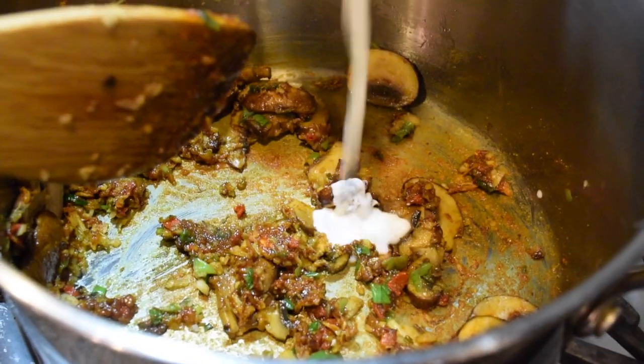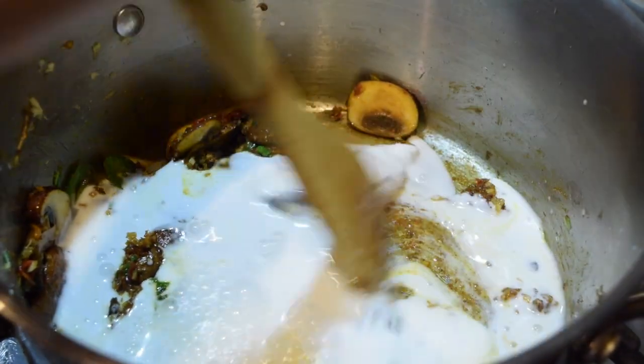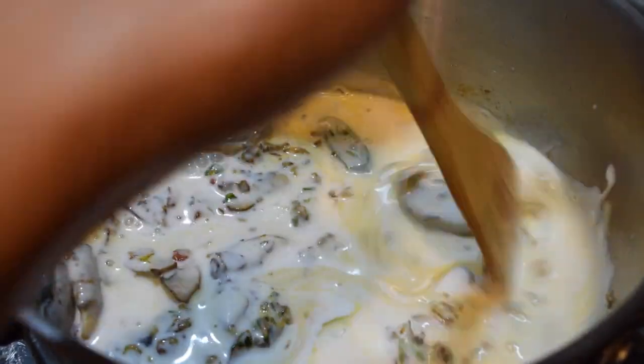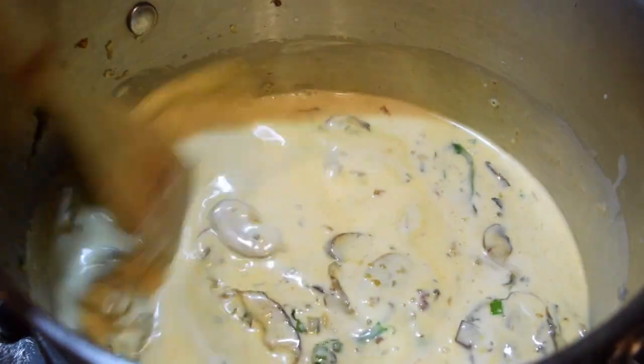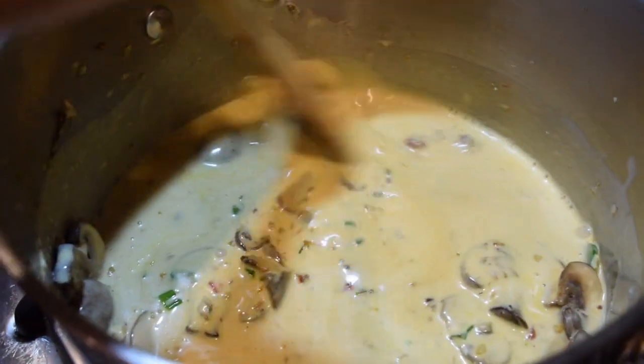Now, let's add the coconut milk. This is my favorite part because the mixture is just so beautiful. The broth turns into this really turmeric-y gold color. Make sure you scrape every bit and piece — this is where the flavor is just forming itself.